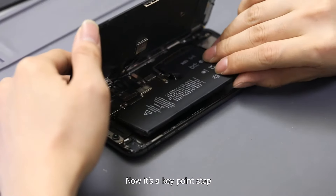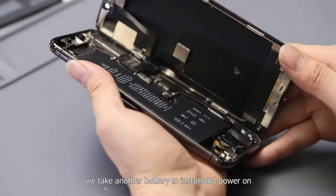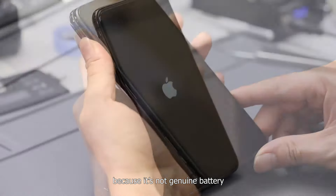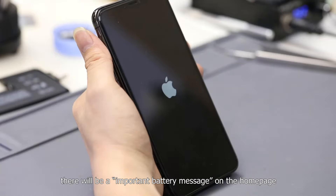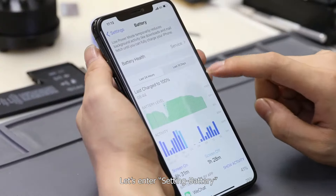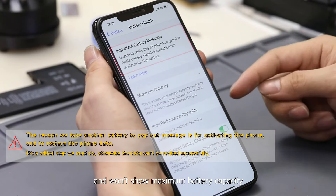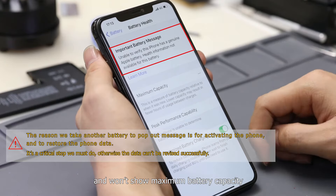Now it's a key step. We take another battery to install and power on. Because it's not a genuine battery, there will be an important battery message on the home page. Entering settings and battery, we can find the warning message again and it won't show maximum battery capacity.